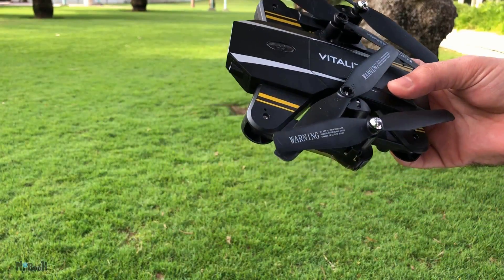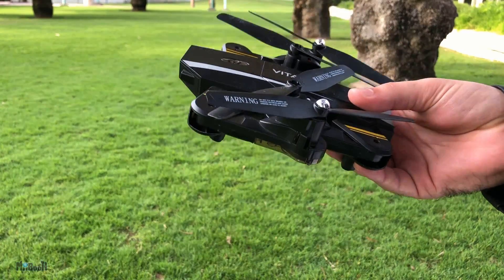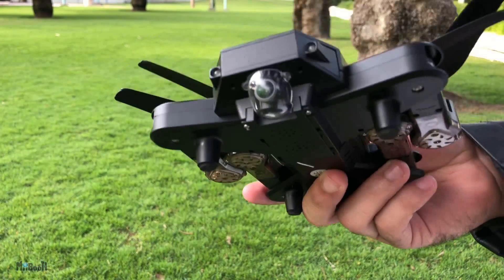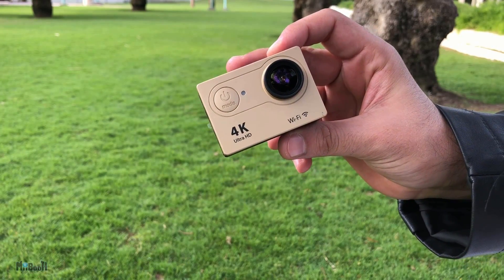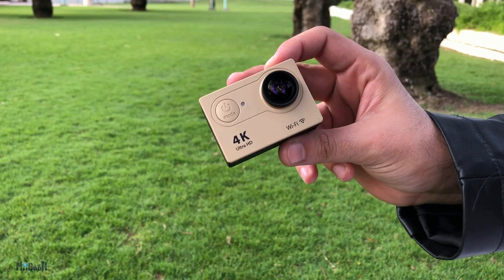Hey guys, welcome back. You remember this drone? It's the TKKJ Vitality — I reviewed it a couple of weeks ago. It's a very stable drone with powerful motors and long blades, but it has a bad camera. This is the Eken H9 action camera — it's cheap, good quality video recording including 4K, but the only problem is it cannot fly.